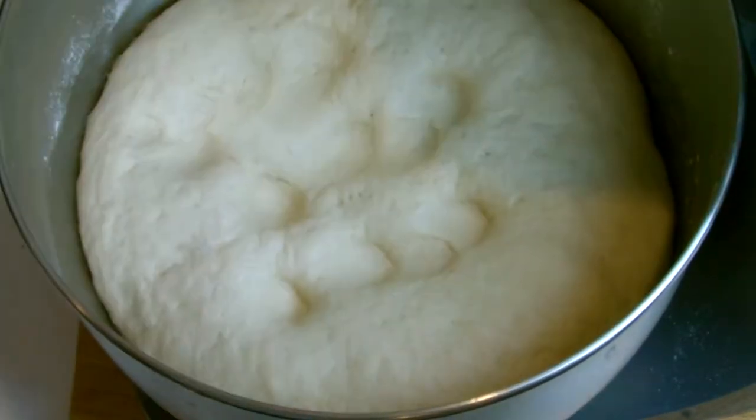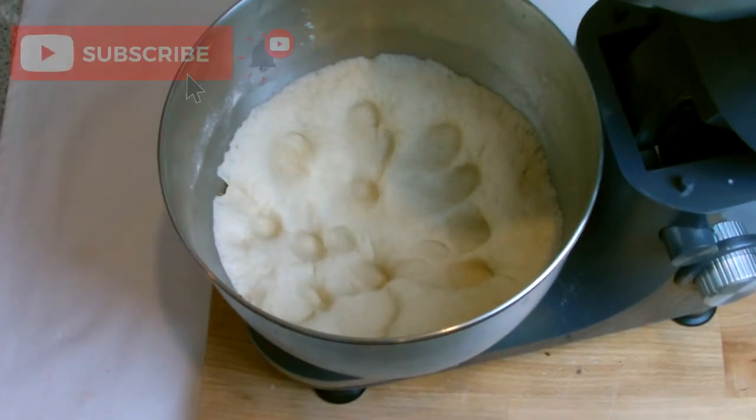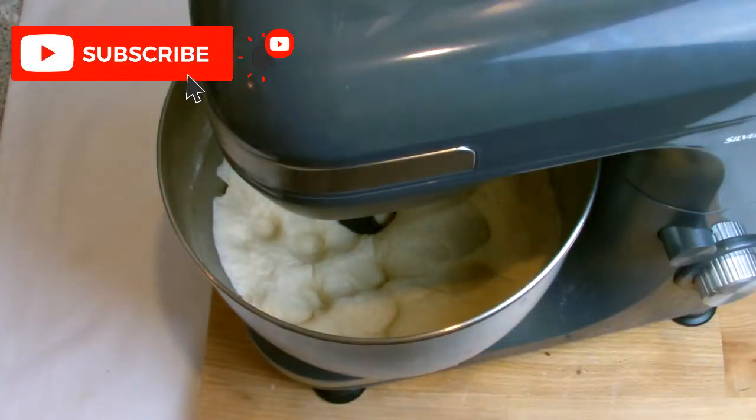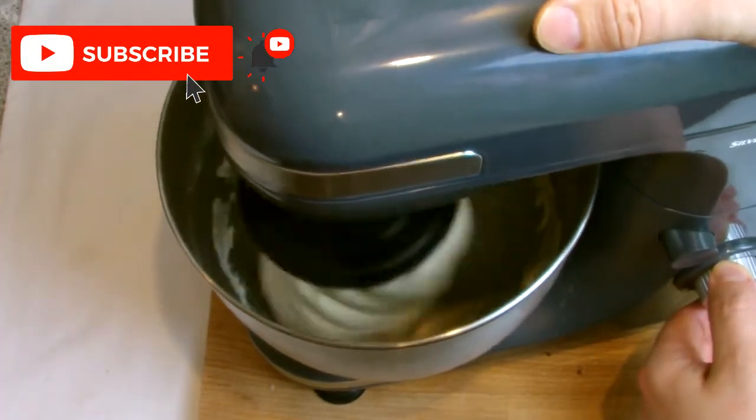Once the dough has doubled in size, give it a quick touch on top — it should still feel springy — and then tap it hard to let the air out. Reattach your dough hook to your mixer, reinsert the mixer into the dough, and then knead for another five minutes.